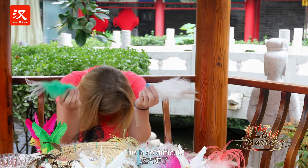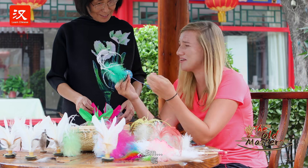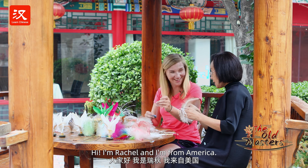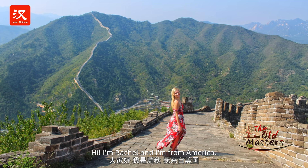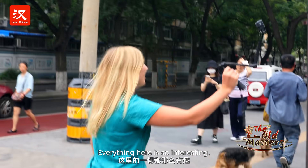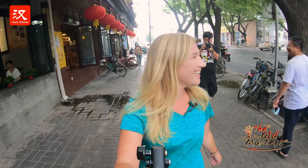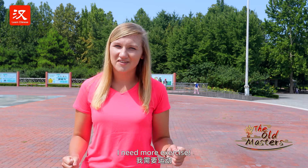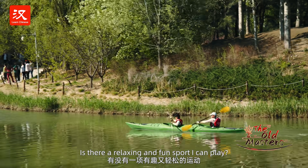Hi, I'm Rachel, and I'm from America. I've been to many cities in China and met a lot of people during my trips. Everything here is so interesting. I've stayed at home for a long time during the first half of the year. I need more exercise. Is there a relaxing and fun sport I can play?